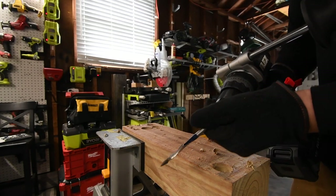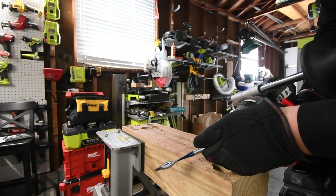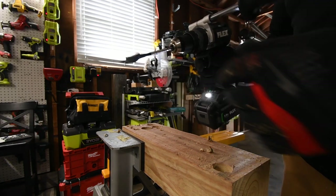Please don't give me crap in the comments about the batteries. North America does not make a 5 amp hour battery for Ryobi — they do in another country, but not in America. I just want to see what the new battery does.